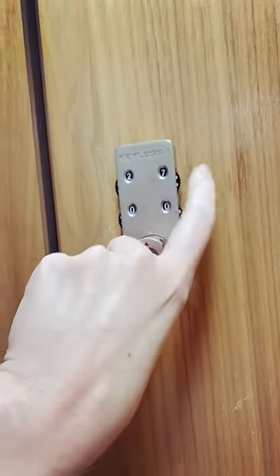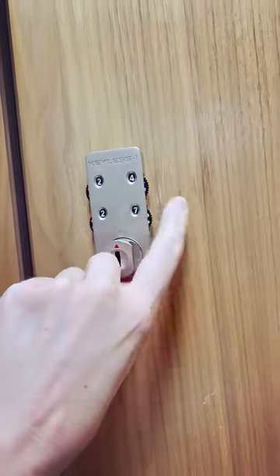Choose your combination. I chose 2, 4, 2, 4.